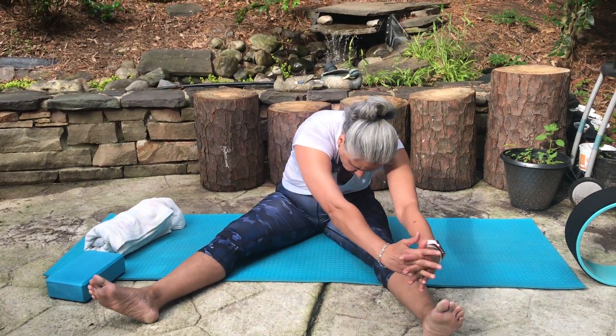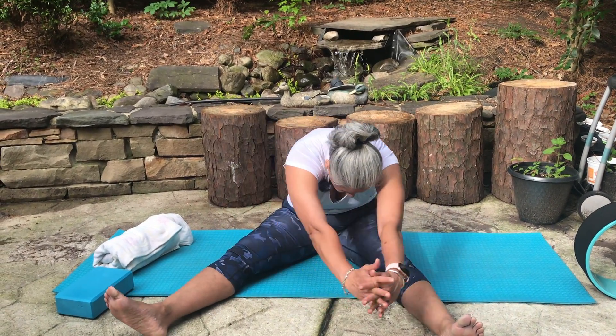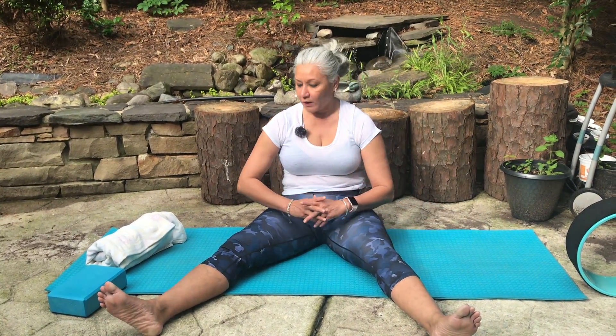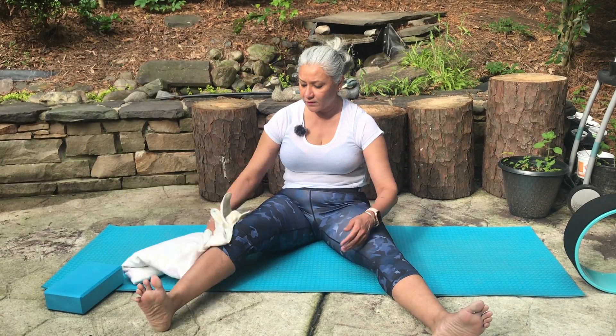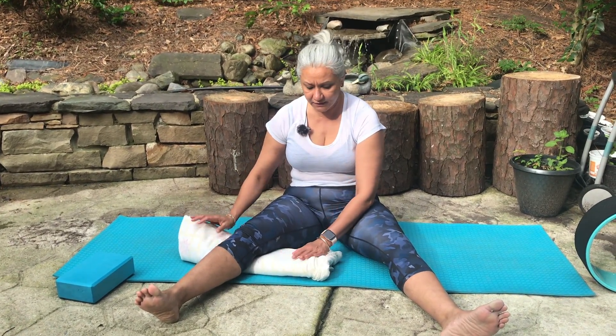Last one on this side. You can support your knee with the blanket or a bolster — keep the blanket here for your knees if needed.